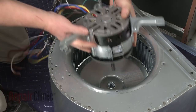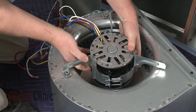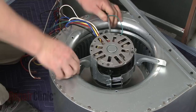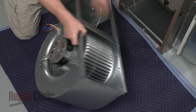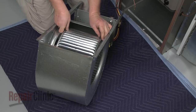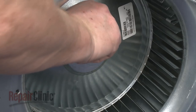Insert the motor shaft into the center of the blower wheel and align the mounting bracket on the blower wheel housing. Replace the mounting screws to secure. Center the blower wheel in the housing, making sure the flat side of the motor shaft aligns with the set screw. Now tighten the screw.